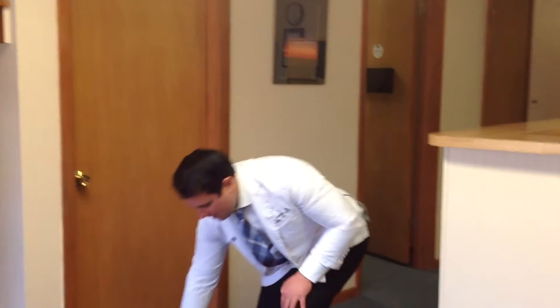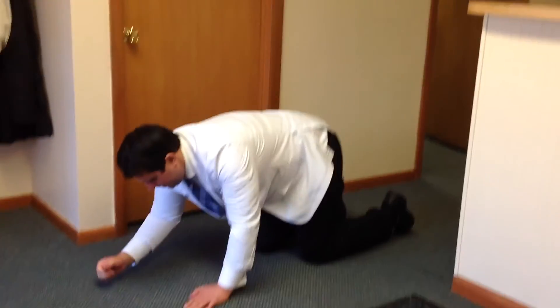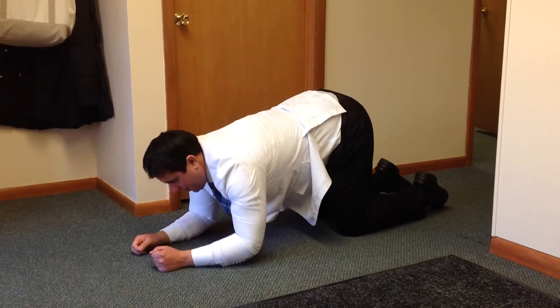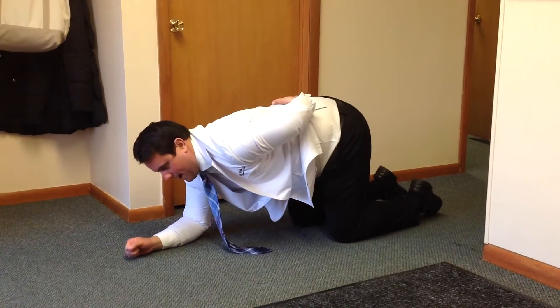You're going to start on your elbows and your knees in this position here. Start here and then put your arm on your low back.